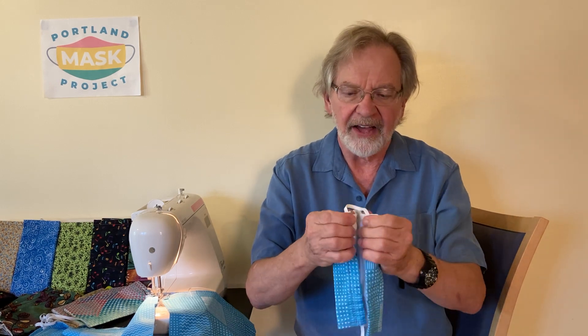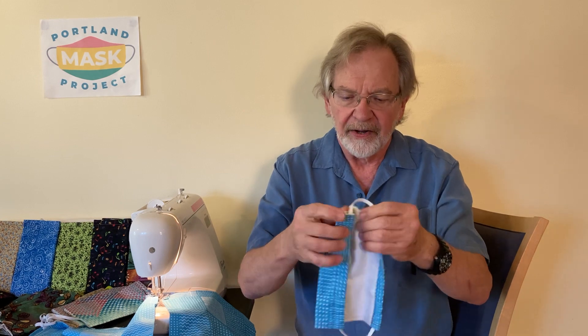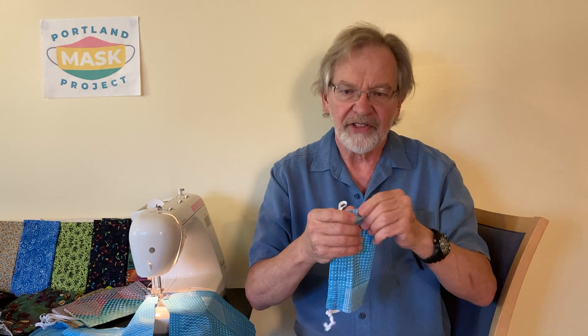I hope that you enjoy our U-Fit mask. Let us know — give us some feedback if there are any other questions that you have. Thank you very much for watching.